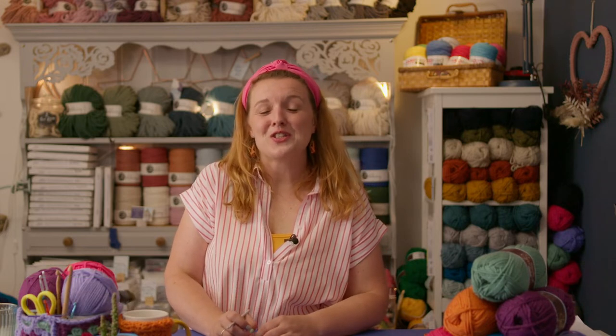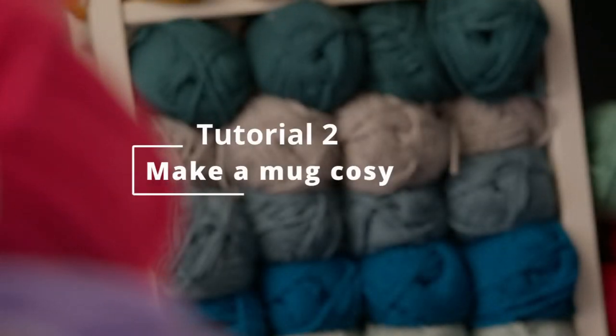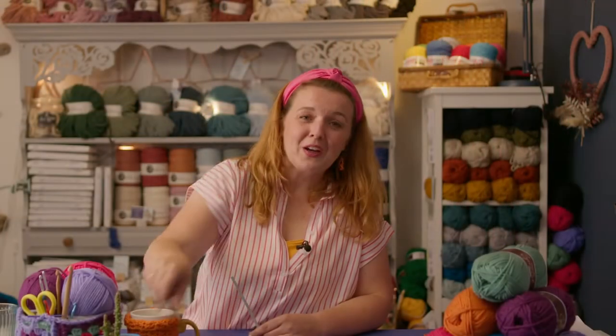Hi and welcome back. I hope you've got started with your little row of chains and stitches. Now we're going to learn how to turn corners and turn them into usable products. In this session I'm going to teach you how to make little mug cozies or little plant cozies, and then you could continue to make it a little bit longer and make a headband or even make a scarf.